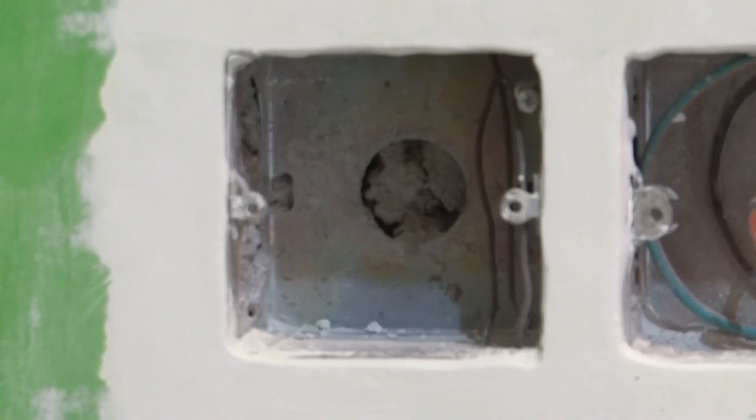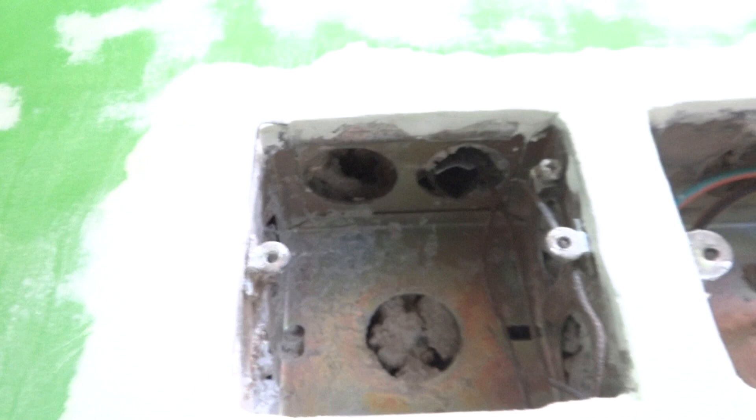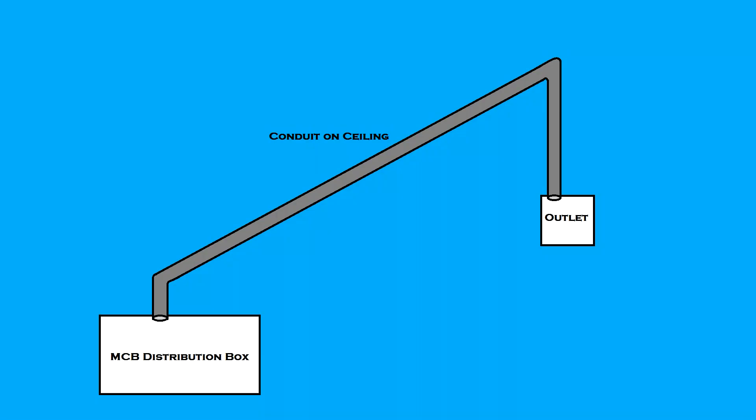This is our back box and there are two conduits entering it — one has a GA wire and the other does not have anything inside. So this is our plan.